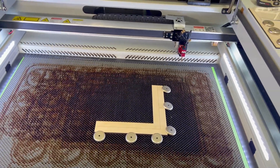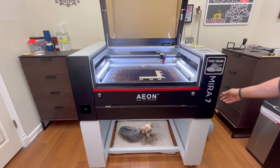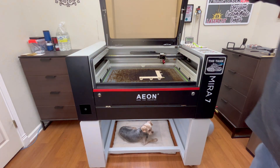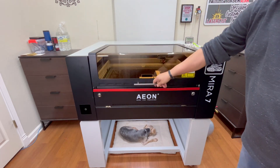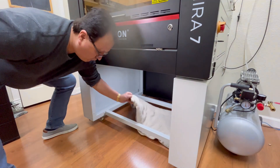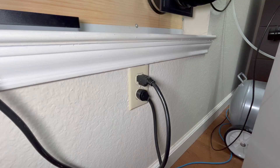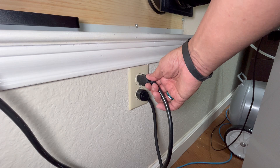Now I'm going to show you the steps I took to remove the Mirror 7's exhaust fan from the laser. The first thing I did is I turned the Mirror 7 off by turning the key. Next I closed the lid to the laser and I told Lucy she had to leave her favorite place to go rest somewhere else. I then began to move the laser so that I can gain access to the back.